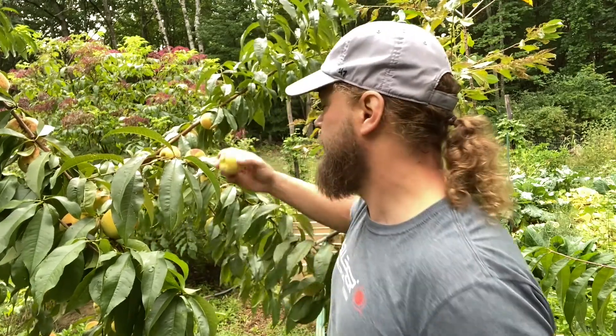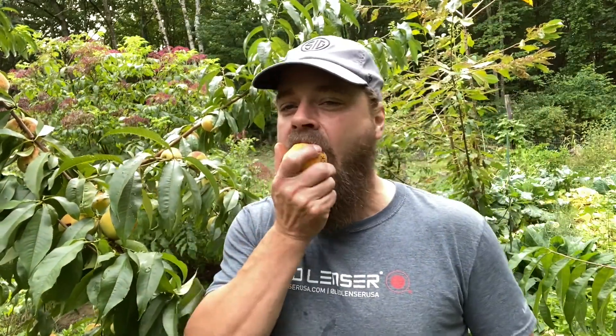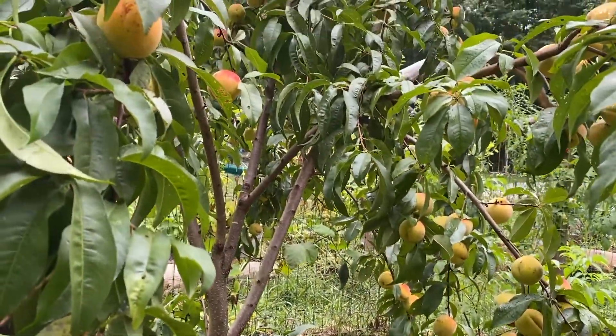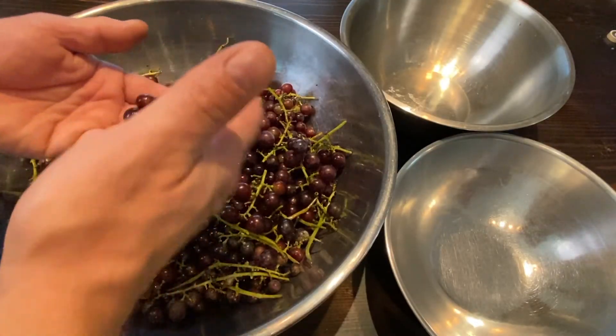You know what's awesome? I'm out here picking grapes. This is the first year our food forest is producing fruit — the vision of all this is finally starting to take shape. All right, let's go make some grape juice.